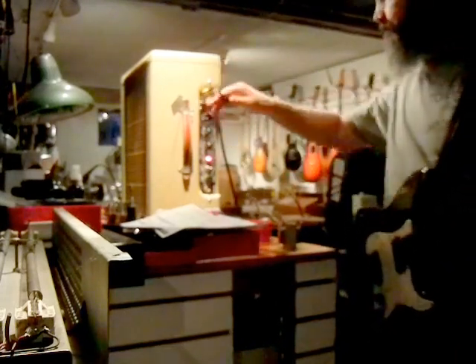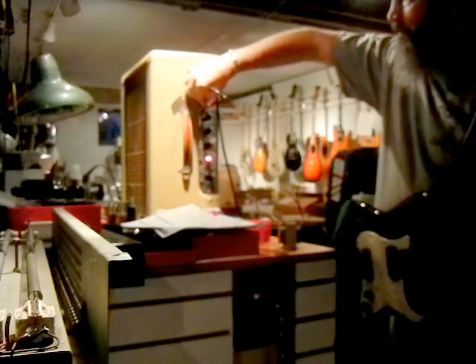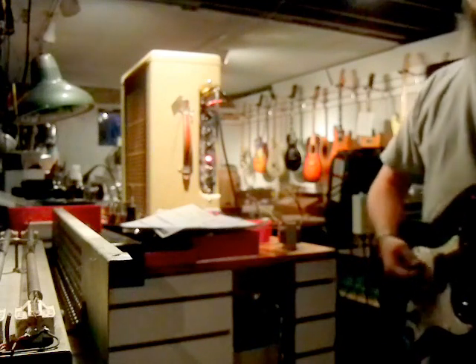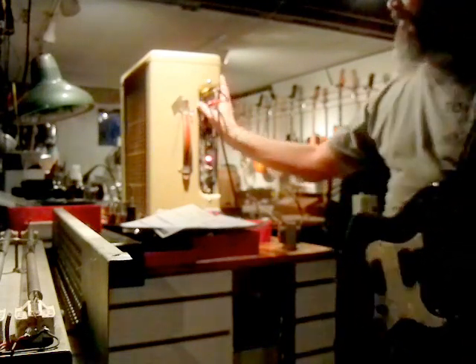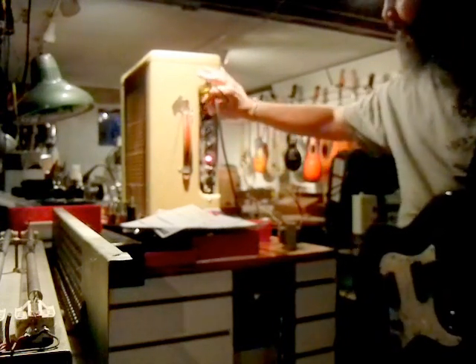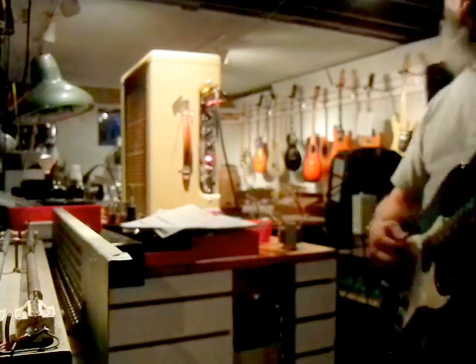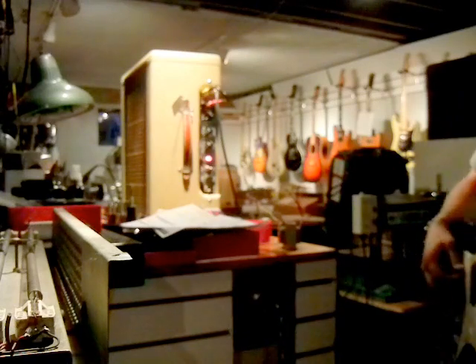Very nice. What does this thing sound like all the way up with no master? No doubt that's going to compress on the recording device. Really beautiful amp.